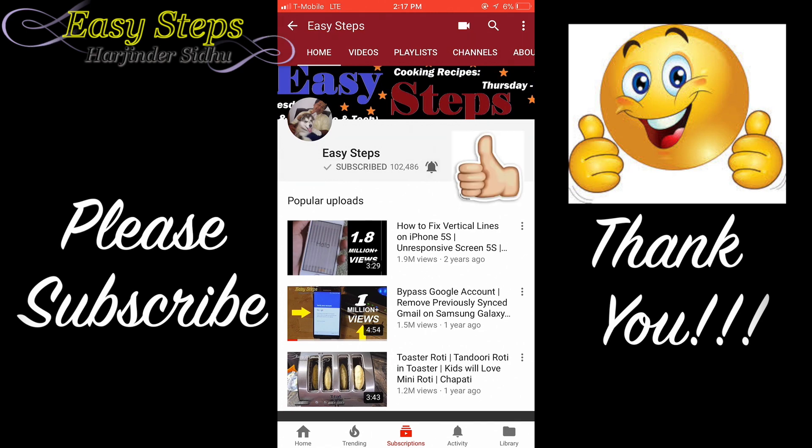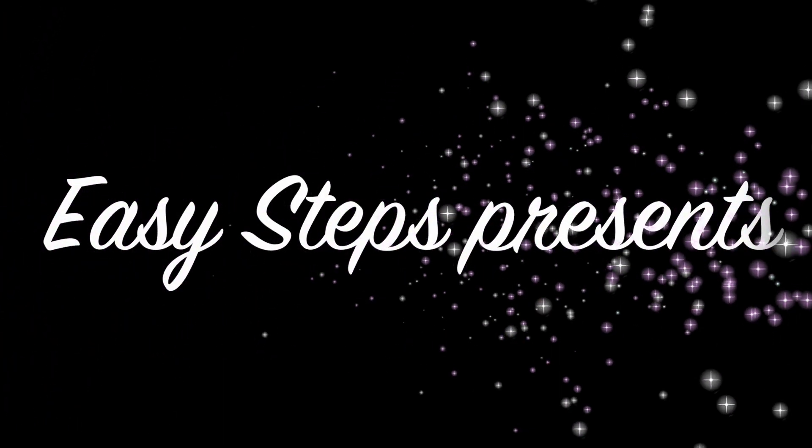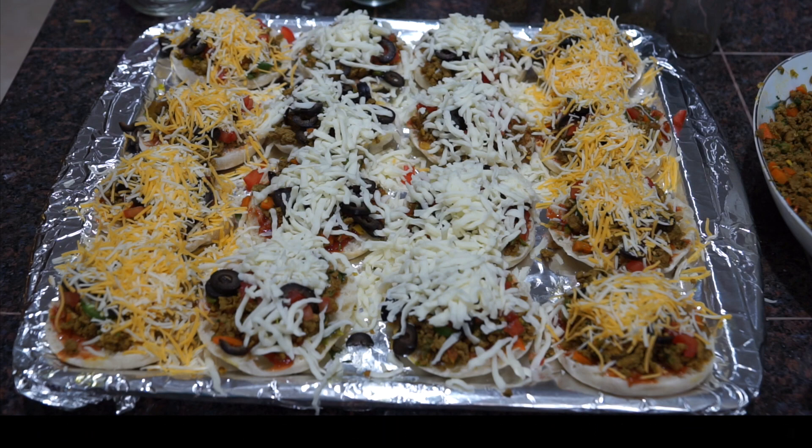Click on the bell — once the bell is clicked you will get all notifications. Hello everyone, please welcome and join me at Easy Steps Cooking!